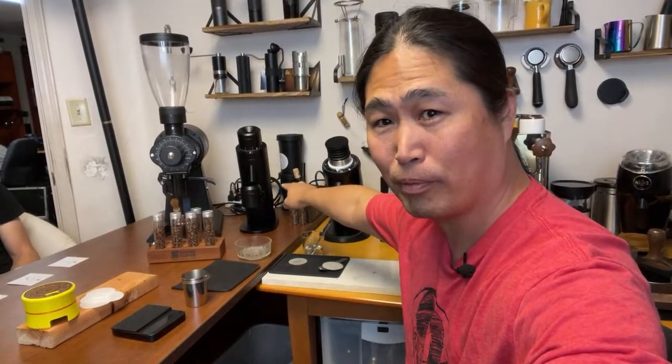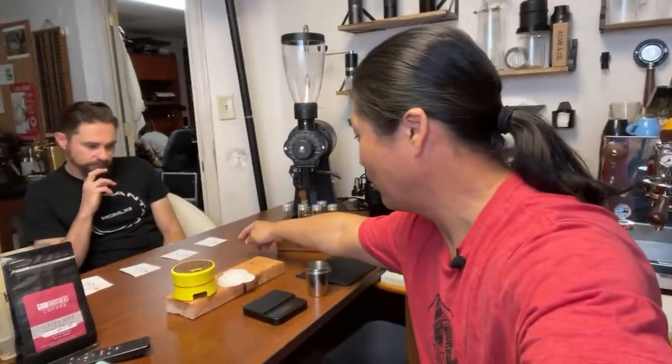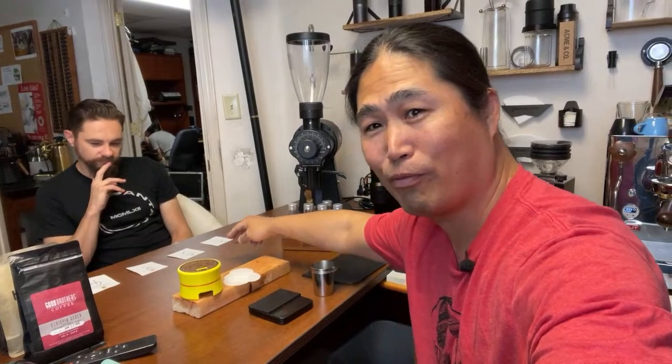The SSP MP multi high-uniformity burrs are in the EK-43, and the DF-64 has MP burrs. I got a number system: one, two, three, four, and Aaron's going to rank them from most favorite to least favorite. Then I'll pick a final two. If there's a big difference between one and two, I'm going to call a winner. If it's somewhat similar, we'll do a tiebreaker.